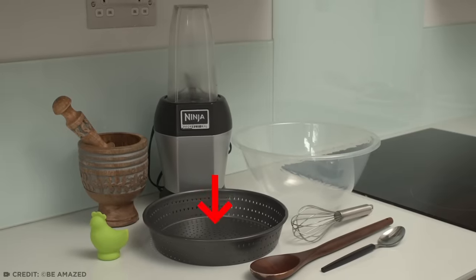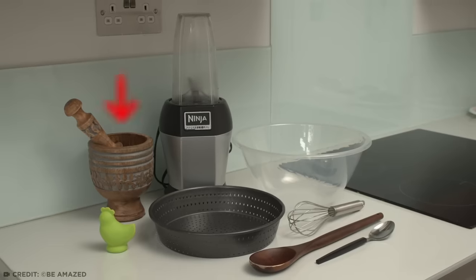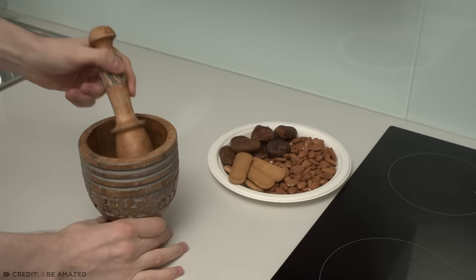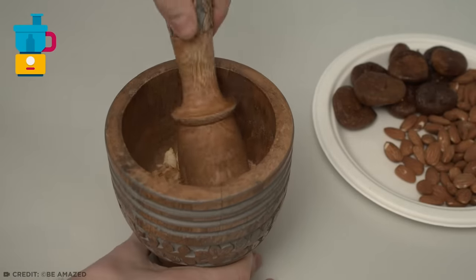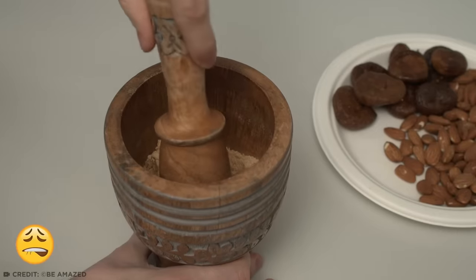You'll also need a mixing bowl, pie tin, whisk, food processor, egg yolker, and a mortar and pestle. Start by grinding up your biscotti, or other similar biscuit, in your mortar. We'll be using a food processor later, but the recipe makes a point that you do this separately. So I am. Plus, it's kind of satisfying.